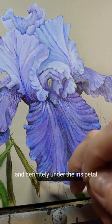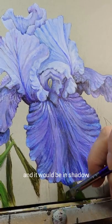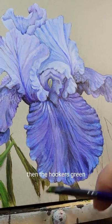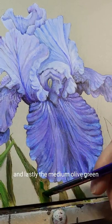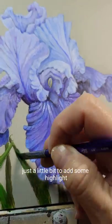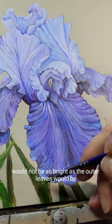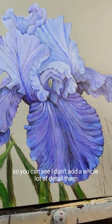Then the Hooker's green, and then the mixture of the medium olive green, and lastly the medium olive green with a little bit of titanium white — just a little bit to add some highlight. These leaves that are under the flower would not be as bright as the outer leaves, so you can see I don't add a whole lot of detail to them.